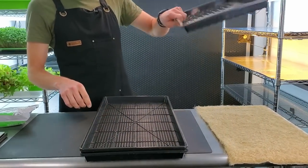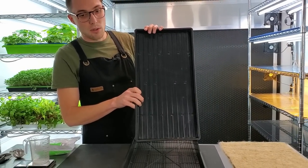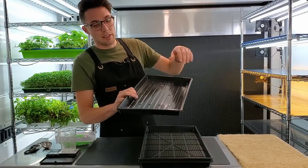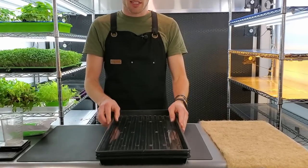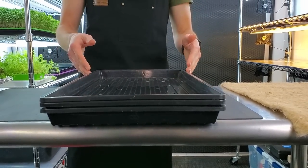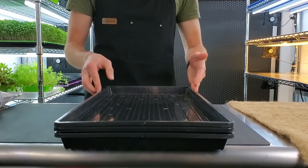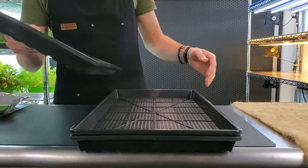The third tray is another no-hole 1020 tray that serves to help with germination. It traps humidity and puts a little bit of weight on top of the plant so they're able to push their seed hulls off onto it.